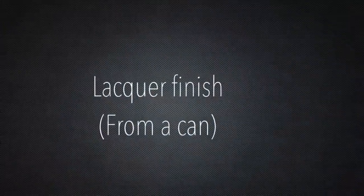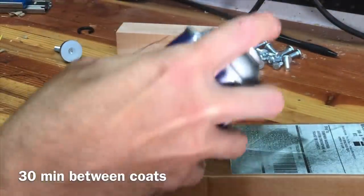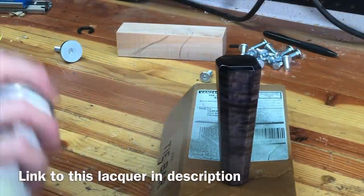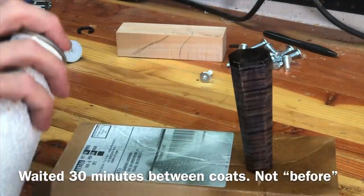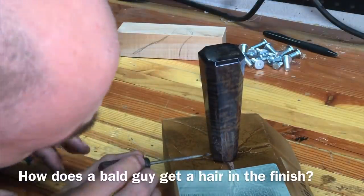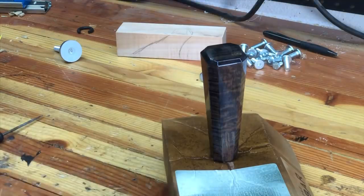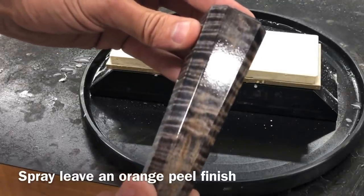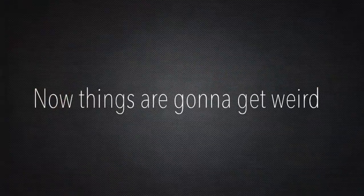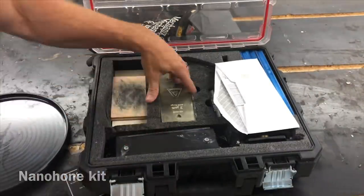This might be a lesson on a lot of things, but it's not a lesson on how to spray lacquer. I just went down to Woodcraft, got a can of Deft, and did I think four coats total — waiting 30 minutes between coats because that's what the back of the can said. I ended up with a kind of mediocre orange peel finish, but I'm going to show you how we can sand all that out of there. I don't know how a bald guy gets a hair in a finish, but I did.